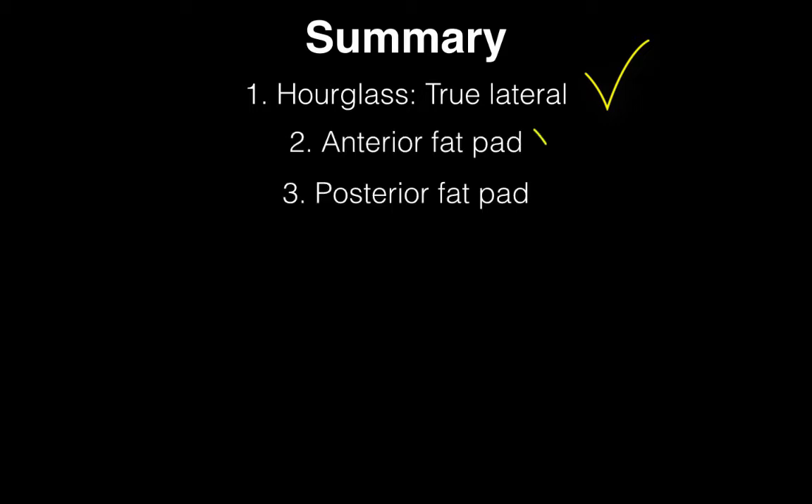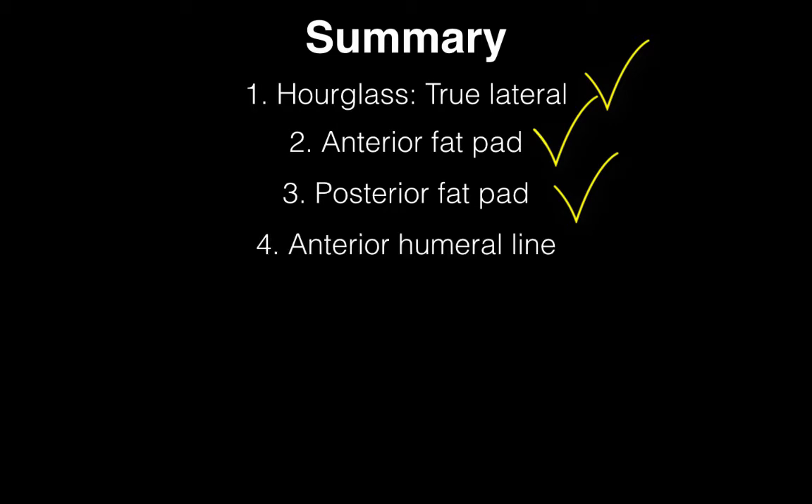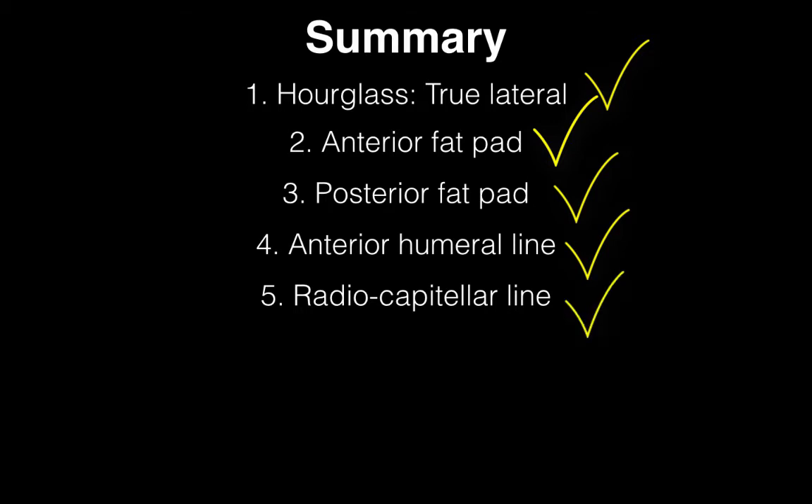So far we've made sure that our elbow has a true lateral by looking for the hourglass or figure of 8 sign. We've looked for two fat pads — the anterior and posterior fat pads of the distal humerus — and we've looked for two lines: the anterior humeral line and the radiocapitellar line. There are only three more things to look for.